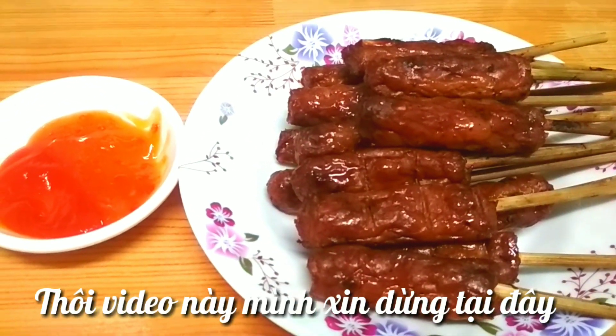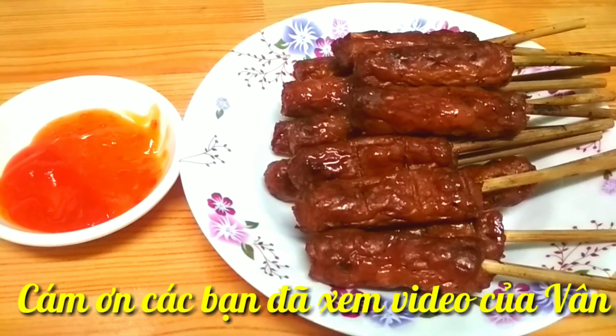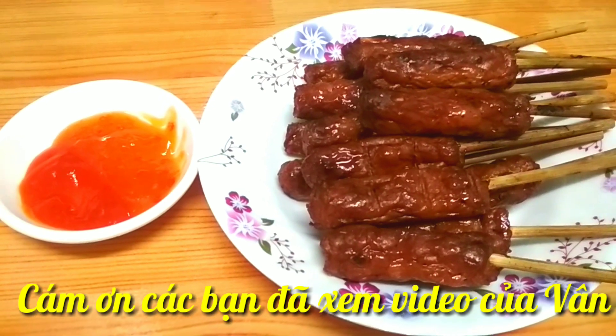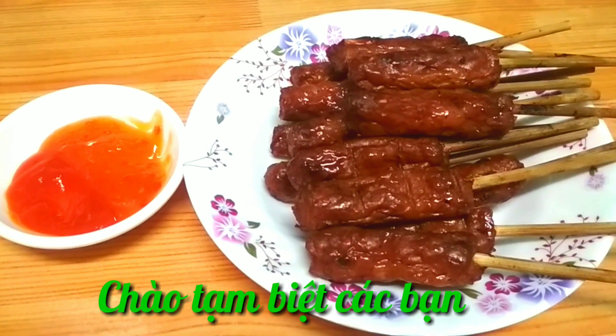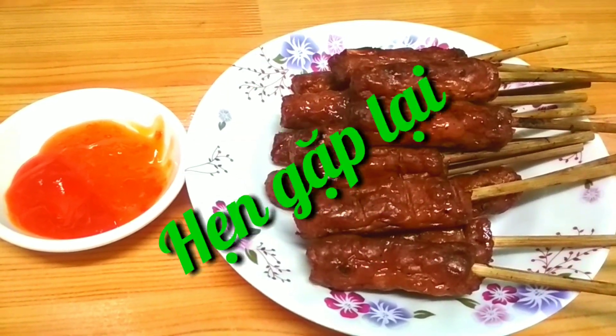Thôi video này mình xin dừng tại đây. Cảm ơn các bạn đã xem video của mình. Chúc các bạn một ngày thật là vui vẻ và hạnh phúc. Chào các bạn, xin hẹn lại các bạn trong những video kế tiếp. Hãy subscribe cho kênh Ghiền Mì Gõ để không bỏ lỡ những video hấp dẫn.